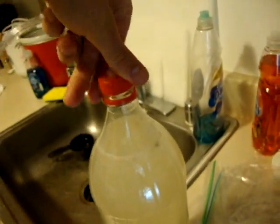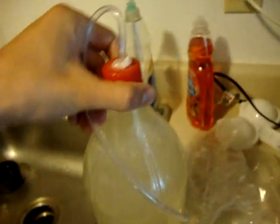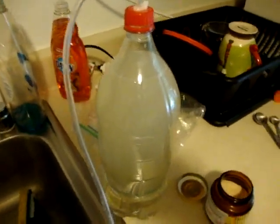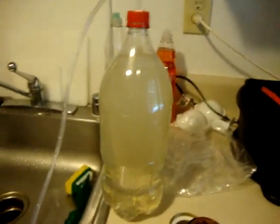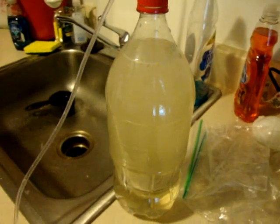This is how I do DIY CO2 on my 10 gallon. It's a nice simple recipe and I highly recommend it to everyone. I use it on my low light tank and my medium-high light 5 gallon tank. It really gives a huge boost to your plants — they love it. Their growth will be so much healthier and they'll be so much happier in general. Anyway, thanks for watching — rate, comment, subscribe, and check out fishing.